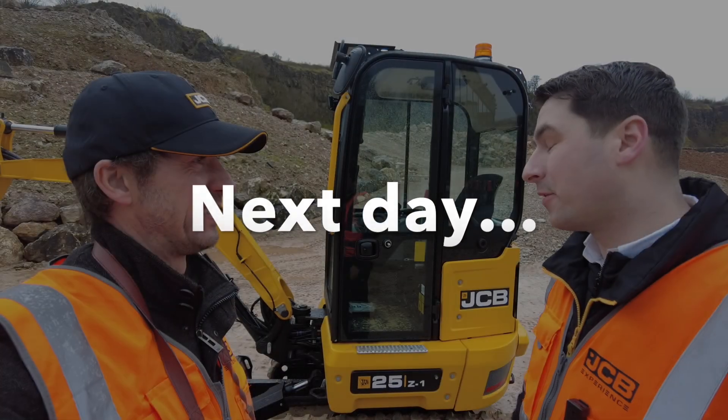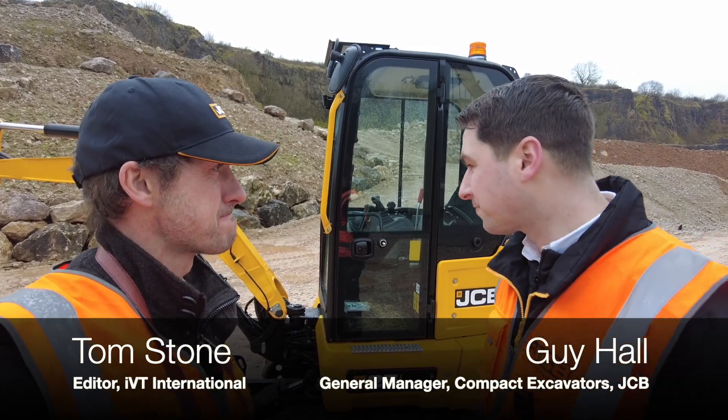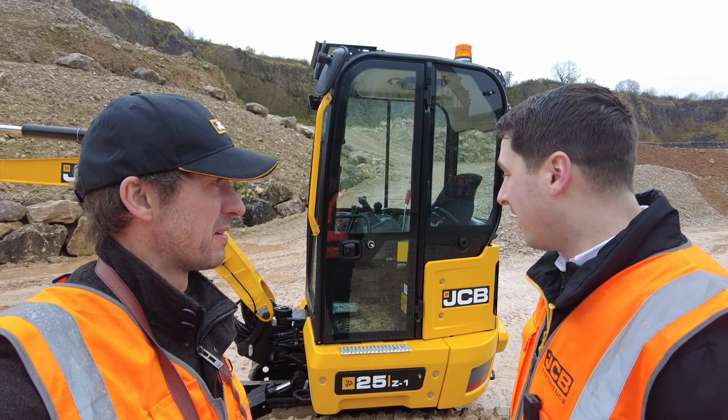This is the brand new 25Z1, a two and a half ton zero tail swing mini excavator — 2,550 kilograms operating weight — seen here with an additional bolt-on counterweight, which is a brand new feature giving even better stability and tear-out performance for this machine.